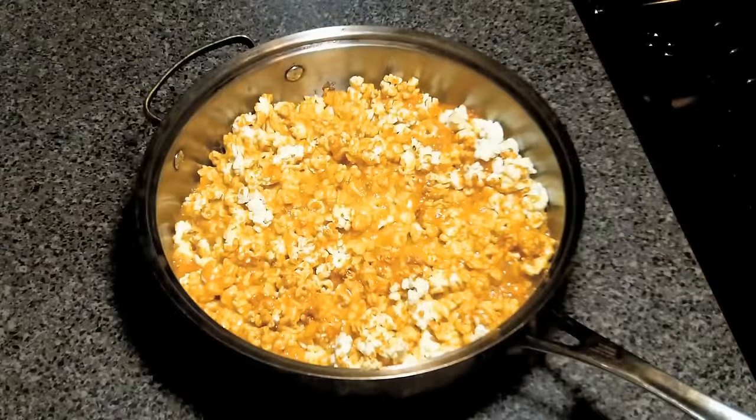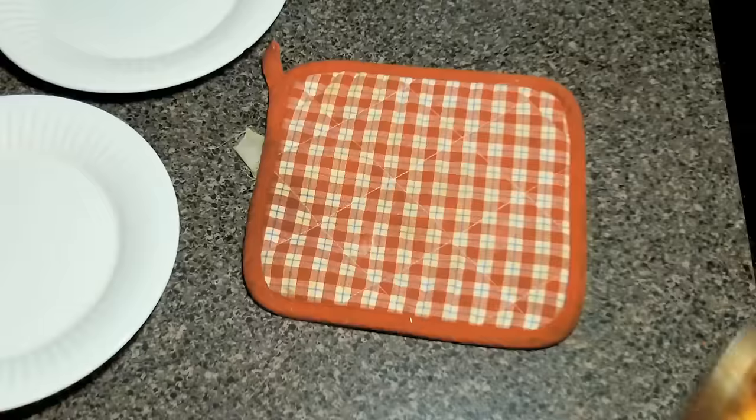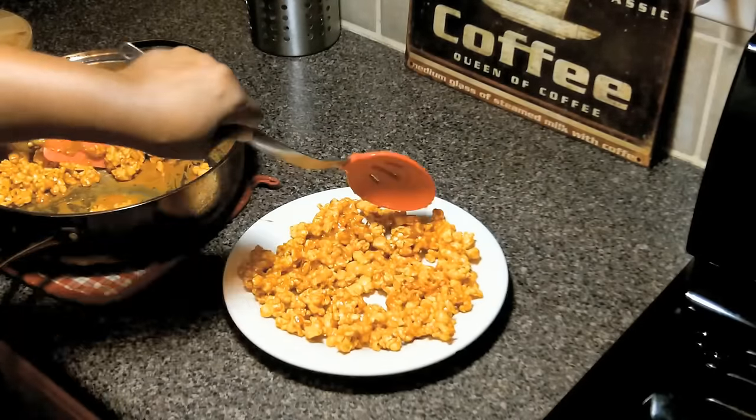Stir. Stick it back in the oven for 10 minutes and repeat one or two more times until the caramel is almost crispy. Then you're going to turn it out on a silicone pad or ceramic plates to cool.